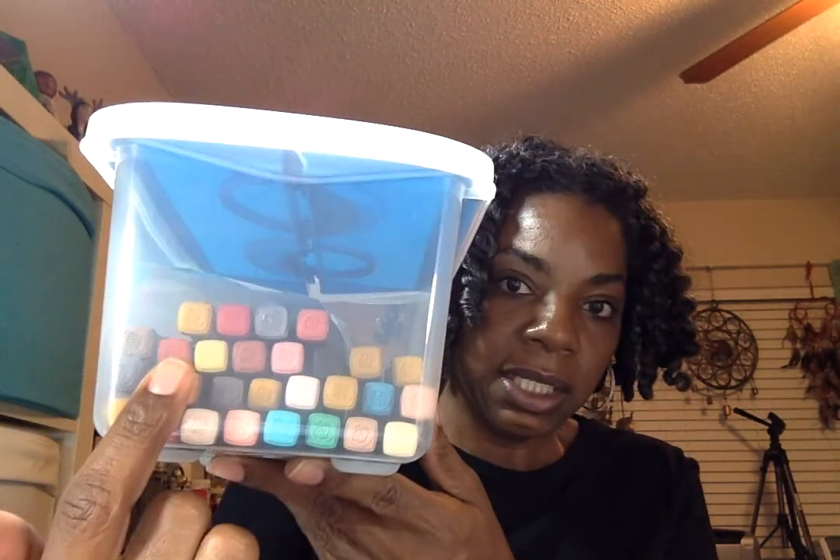I wanted to give these a try because I'm really trying to learn and teach myself how to use markers. I have Spectrum Noir markers but they're older and a lot of them have dried out from not being used for several years, so I'm not sure how rich or true to color they are. I also have some Prima markers, but I found that several packages had repeat colors, so I don't have a real range — though I do love Prima markers.